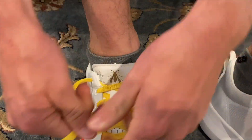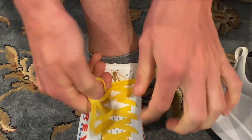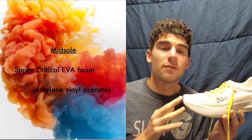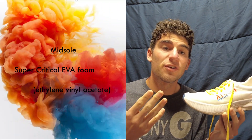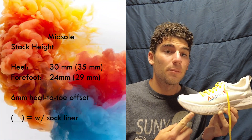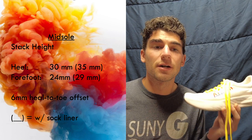The upper of the shoe is the same exact upper used in the base model of Atreyu running shoes — same laces, same upper. The really only real difference here is the midsole. The midsole is made up of a supercritical EVA foam, which infuses carbon dioxide into the foam while they're making it, supposed to make it more springy and bouncy. There is a full-length carbon fiber plate through the midsole. The heel stack height comes in at 30 millimeters, with the forefoot stack height at 24 millimeters, giving a 6 millimeter heel-to-toe offset — the same offset as the base model.